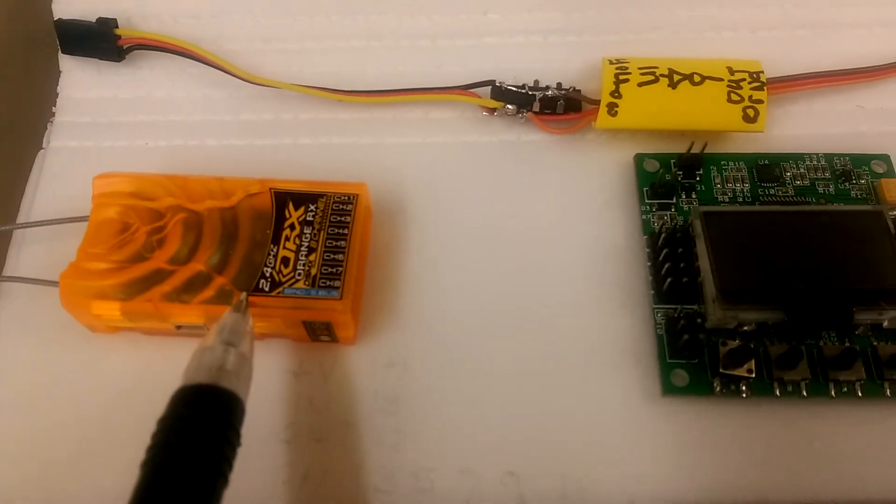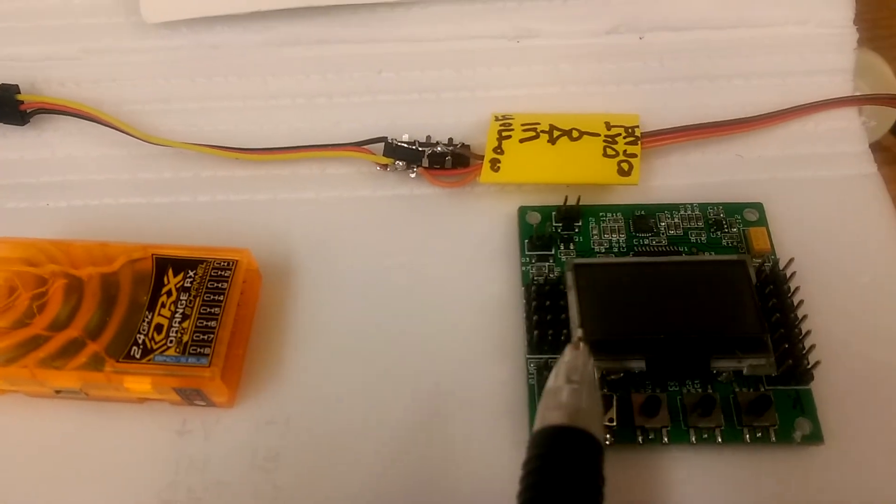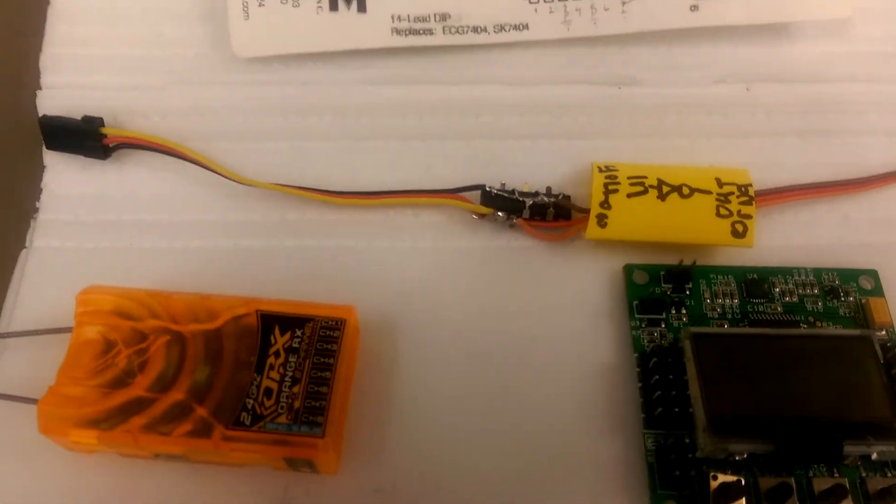So the input will go to the receiver and the output will go to the KK2 board. Hope this is helpful.